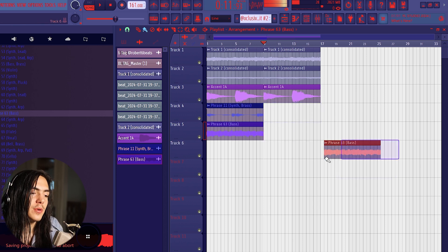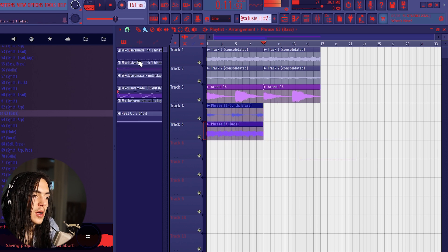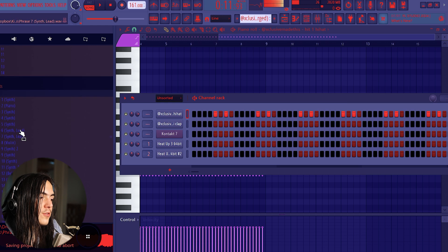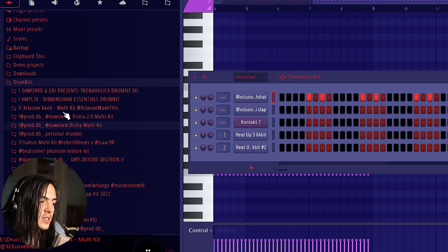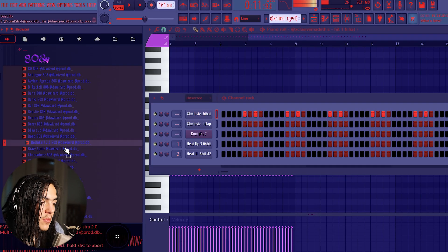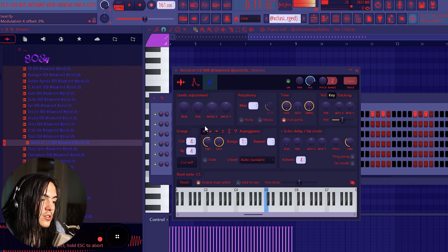Now that we got this, I'm gonna duplicate it over, then delete the brass and the bass, and get the drums going. When we structure it out, that's when I like to flip it and bring it to life with different elements. For the drums, I would suggest getting Prod DB's kits — he has some really fire ATL sounds. It's called Tron, and it's really good for a Future-type sound.